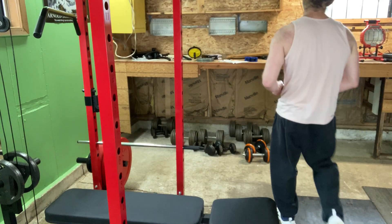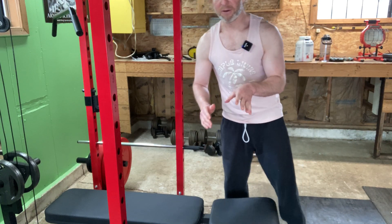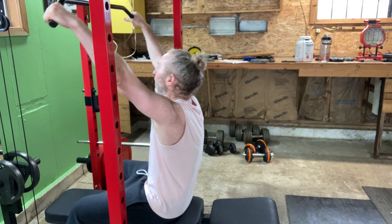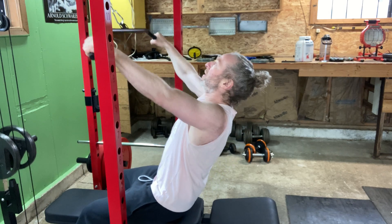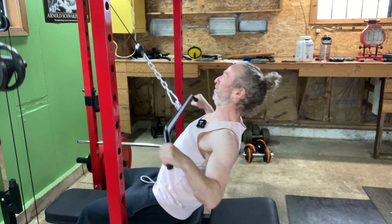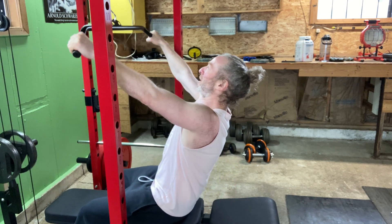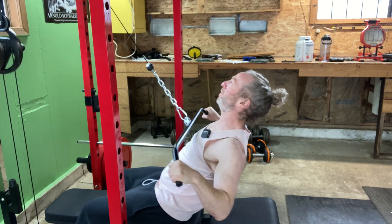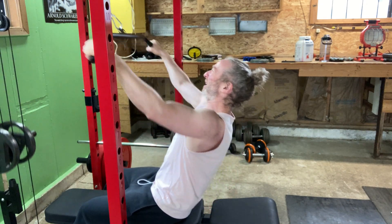I'm going to do some seated rows for you. Got to keep this pace fairly quick because my phone can only record so much before it runs out of memory. 16 reps. Here we go. That's 16 reps.